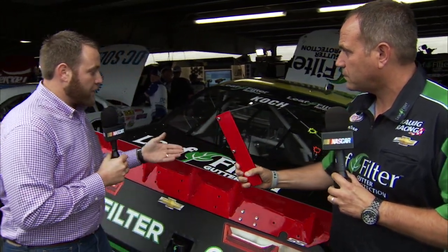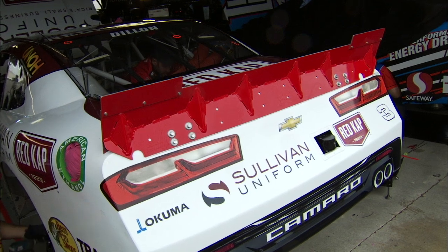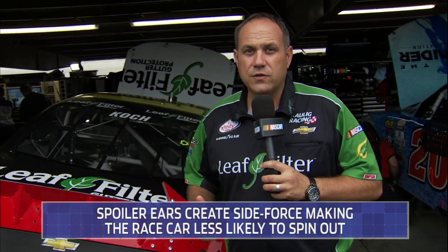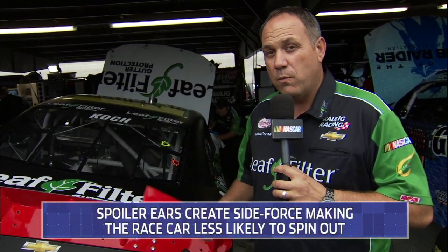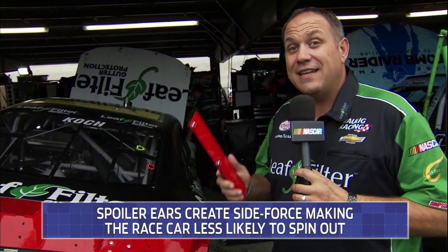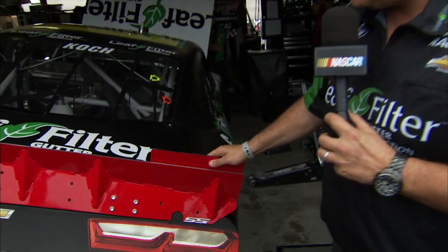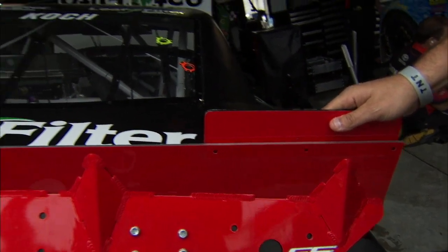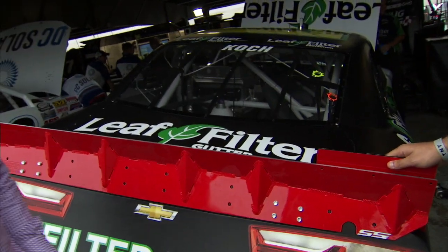Now, you don't have to run these — you could run one or you could run two. So what kind of scenarios would you have where you could run those different combinations? Well, there are a lot of places we go where we only run a right side ear. We always talk about side force — we want more side force in our lead filter Chevy. The reason we do that is it puts more side force in our car. When we only have the right side on, you have more pressure on the right side of the car when the left side is off. So that's the reason we only run one.